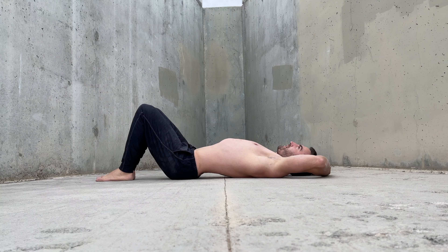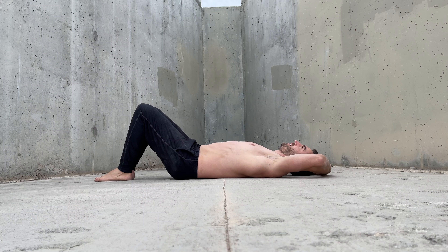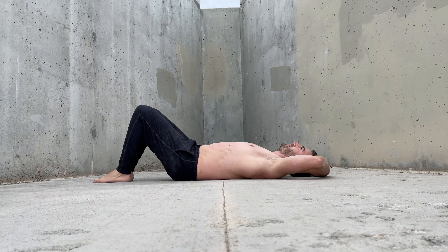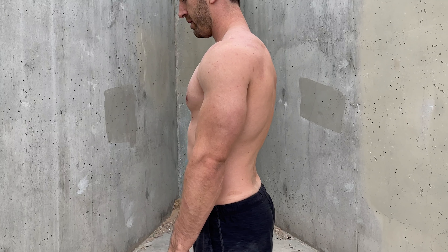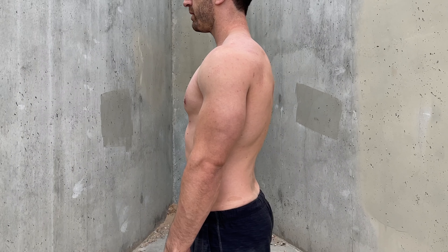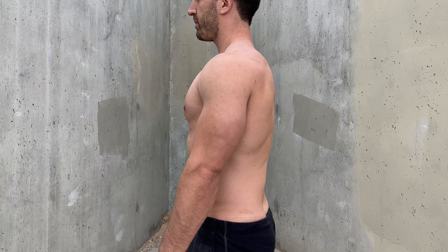The posterior pelvic tilt is a fundamental movement used in calisthenics to flatten the lower back. Naturally, in the resting upright position, the pelvis sits with a slight anterior tilt and a corresponding arch or lordosis in the lower back. By tilting the pelvis posteriorly, the lower back will flatten.